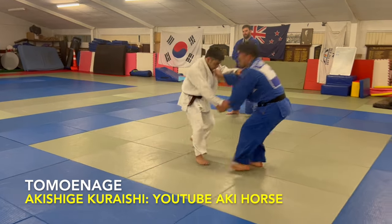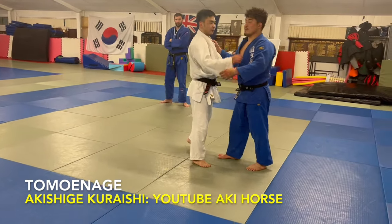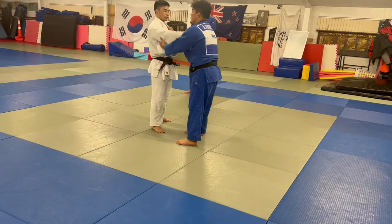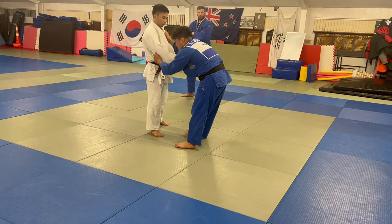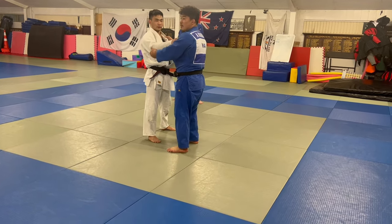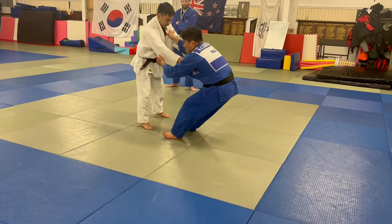Momentum. Hip out — you know, shrimp. Hip out, make shrimp. This position, and just going.